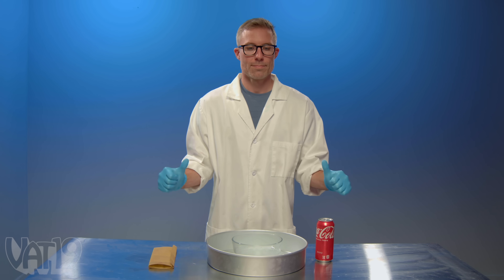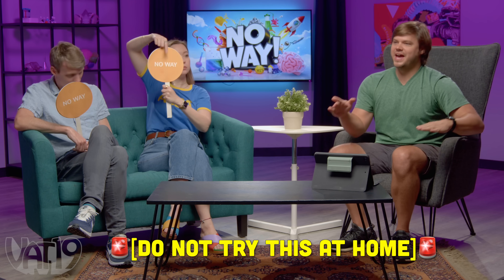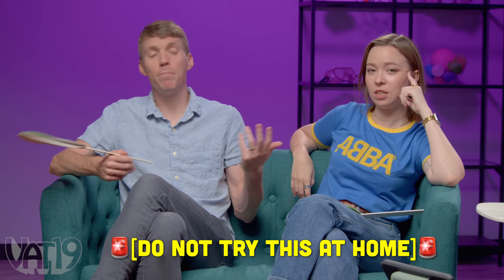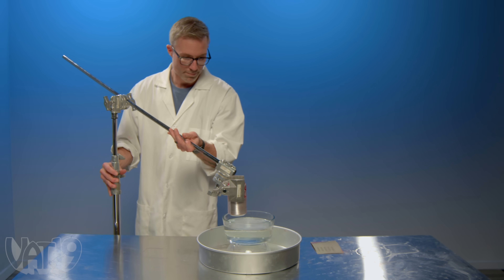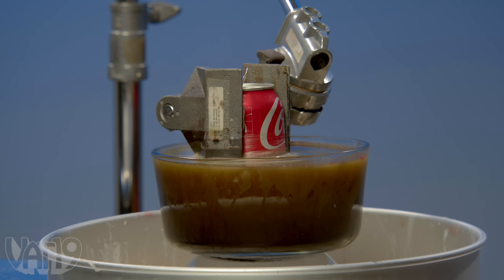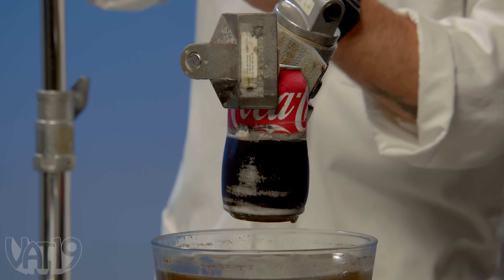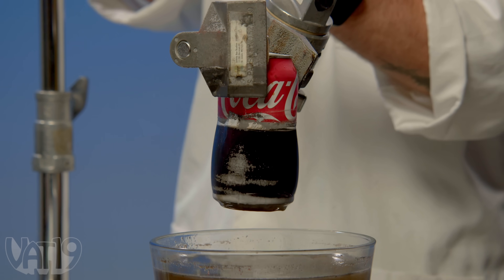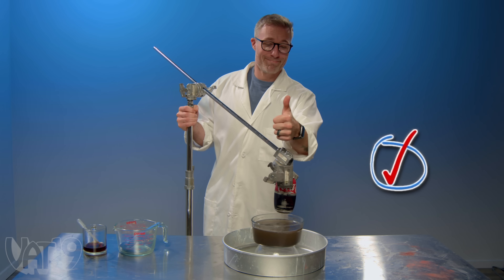Joey scores the can with sandpaper to prep it, then places it in a sodium hydroxide solution — do not try this at home, that is poison. After processing, the aluminum is dissolved, leaving just the plastic layer with liquid still inside. Both contestants said definitely, so they're both right.